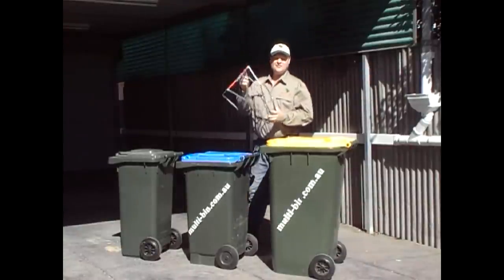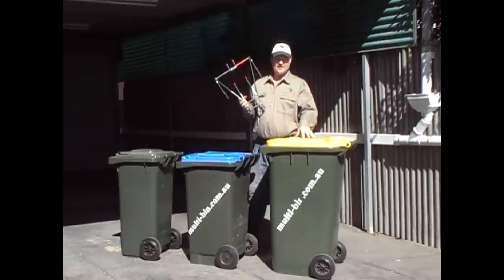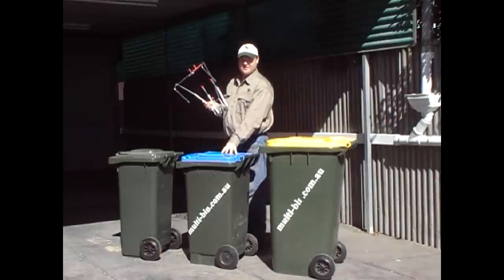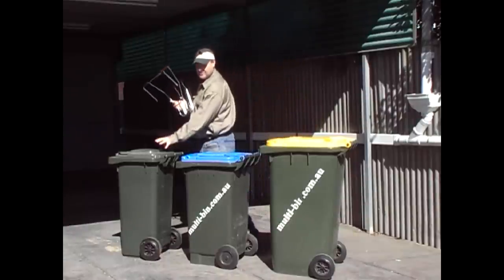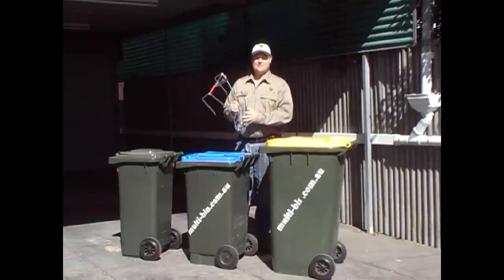G'day, Mark from Multibin here. Today I'm going to introduce you to Multibin. This is Multibin that connects your 240 litre to your shorter 140 litre or 240 litre to your shorter 120 litre. You can also hold all your garden equipment on Multibin as well.